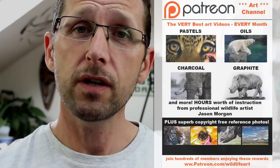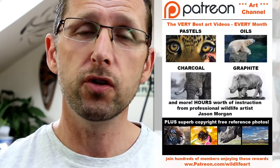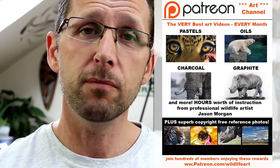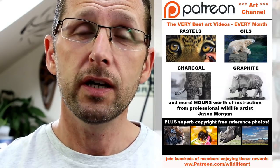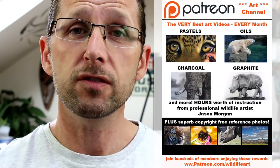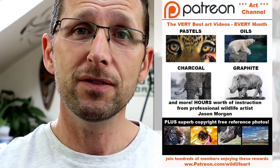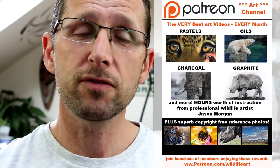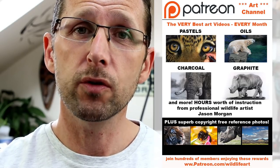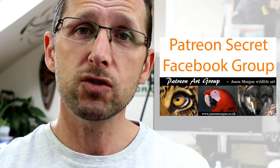If you're looking for even more great art resources, I've really got you covered. I've got a Patreon channel that's been going for well over a year, packed with around 50 or more videos and new ones every month. Lots of the videos are many hours long — really in-depth subjects such as turtles, birds, elephants, big cats — you name it, it's on there.